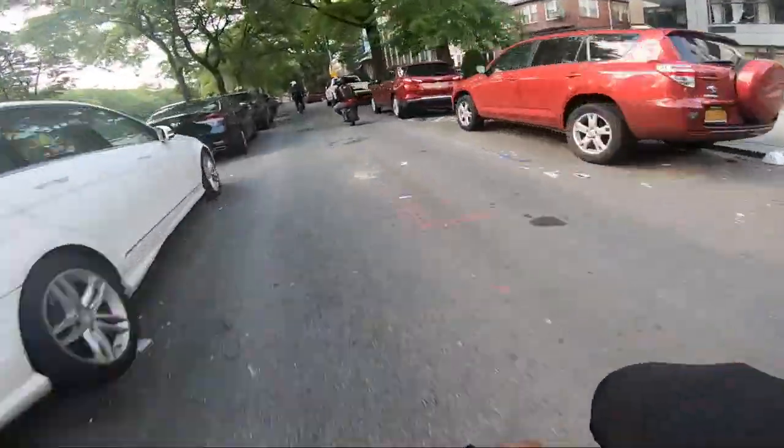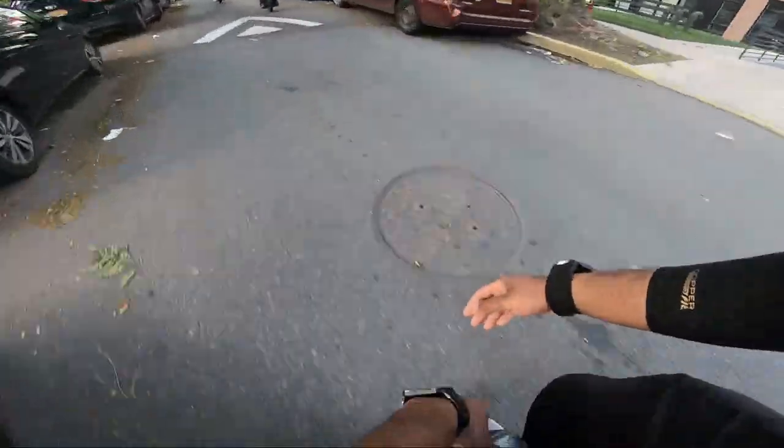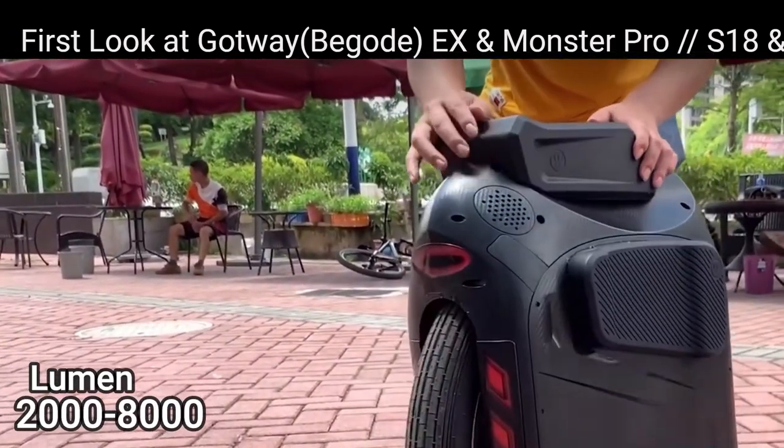When you plug it in you can pull 2 amps. They've also upgraded the lights — it's now a 2000 to 8000 lumen light module, and there are two of them inside.